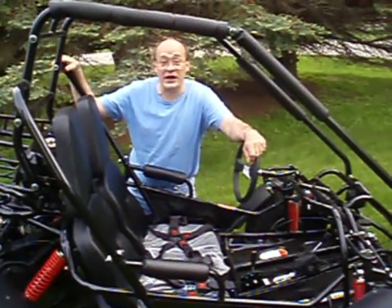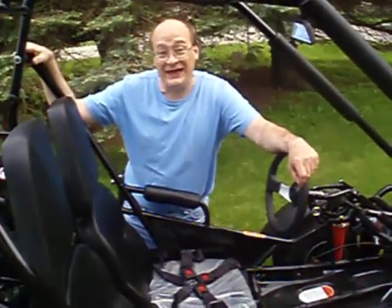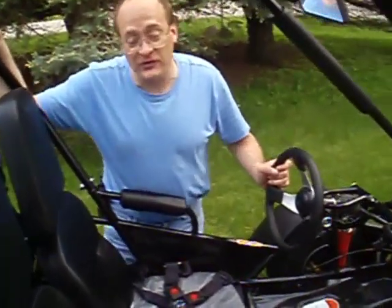Hi, Jeff here from FamilyGoCarts.com. Let's take a look at the Trailmaster 150 XRS — that's X as in X-ray, R as in Roger, S as in Sam.